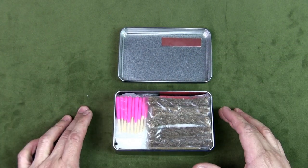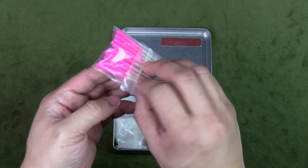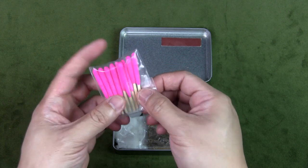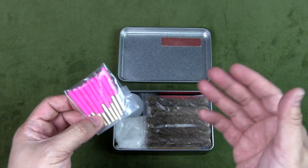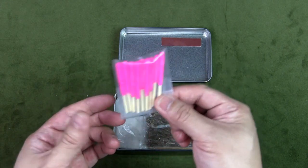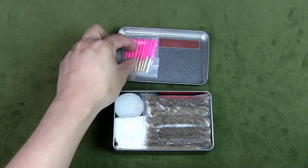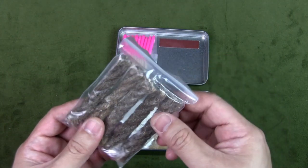First: storm proof matches. I think this is self-explanatory. I've got a bunch of these. The reason I keep matches is for people who may not be used to starting fires in different ways — if they were to take my tin and need to start a fire, they would know how to use these. So this is an ignition source.